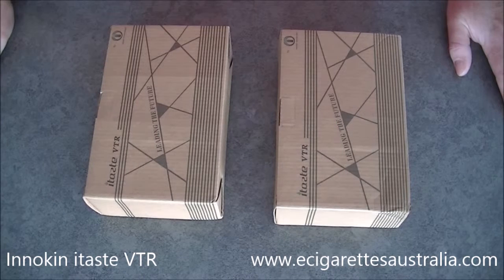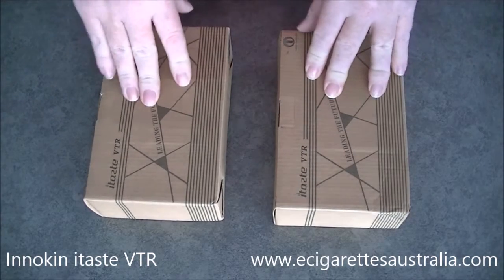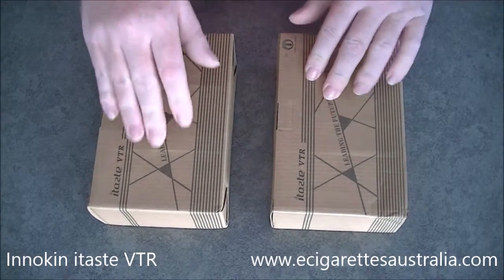G'day again, it's the eCigarettes Australia team with another video overview. Today we're looking at the Inoken VTR.